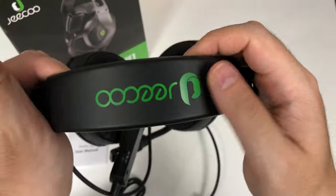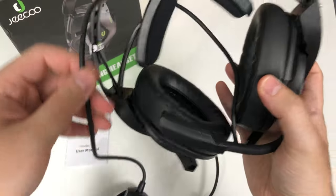It is a matte finish. I'm just saying it is clean and sleek. To me it looks shiny.